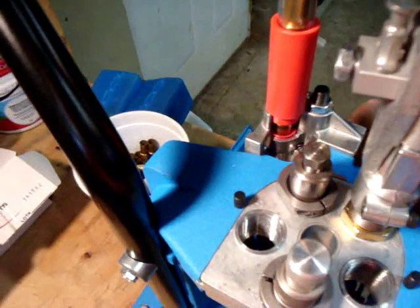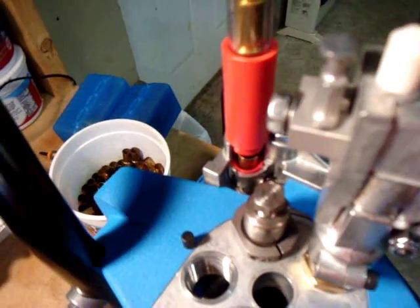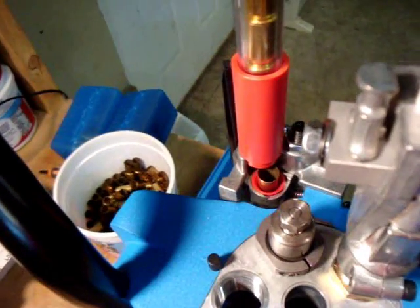We're going to pull back on the handle — the case feeder is coming up and starts to engage, turning the case outward so it will drop.